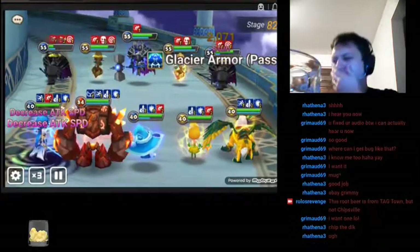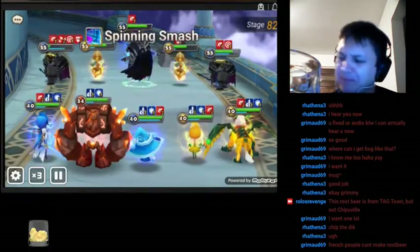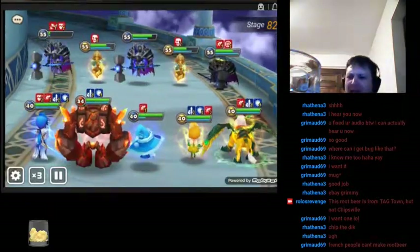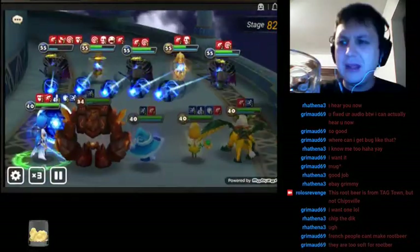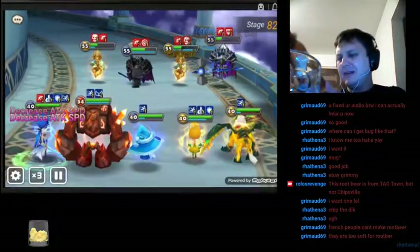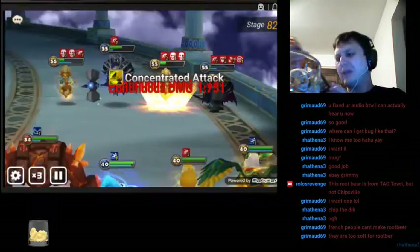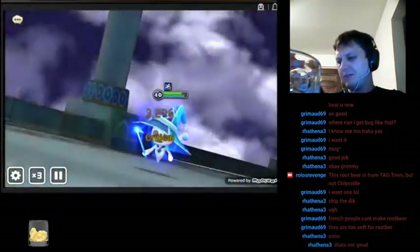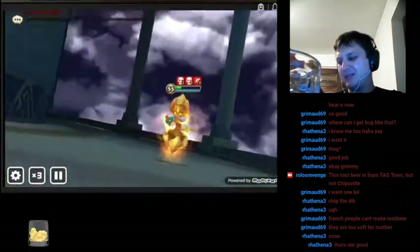Oh my gosh, it's terrible. Oh my gosh. It's like sour and icky. What the heck? I bought this in late November — it should not be bad. There's no like born-on date or expiration date, but it does have sodium benzoate and potassium sorbate.